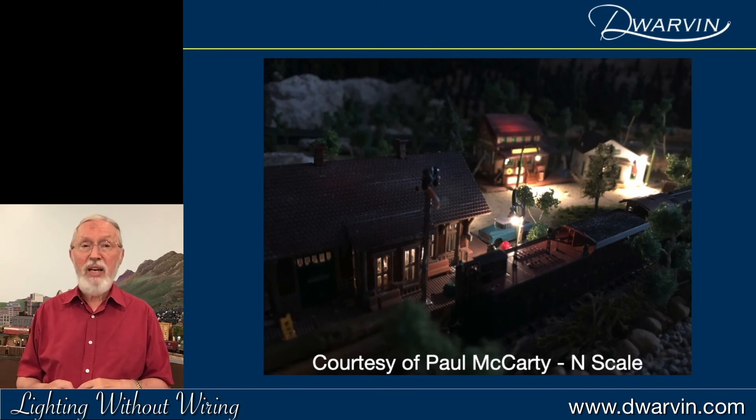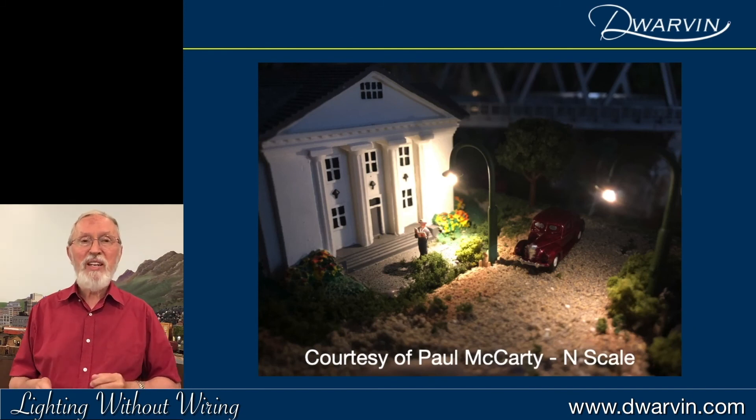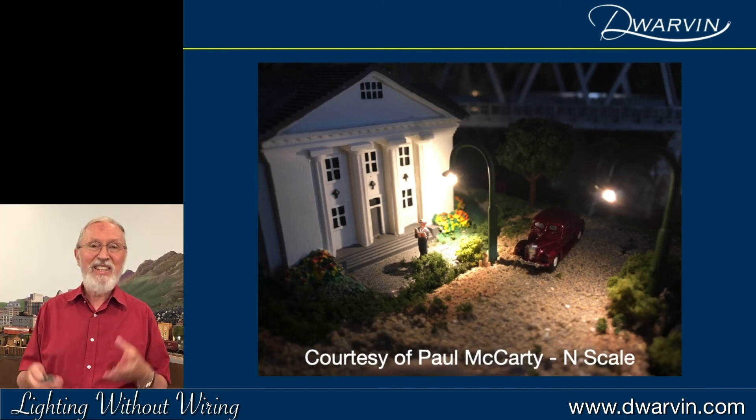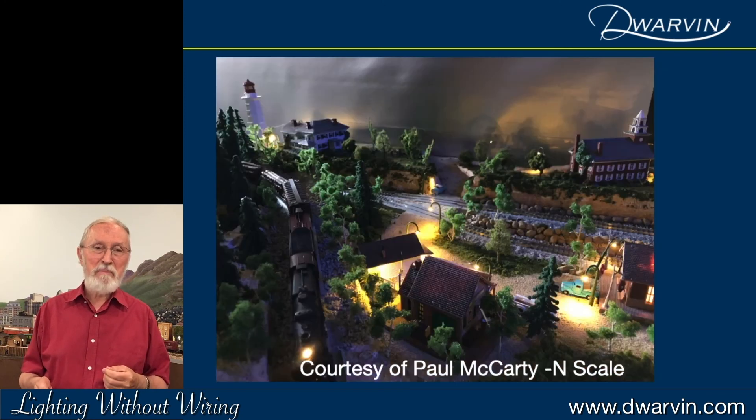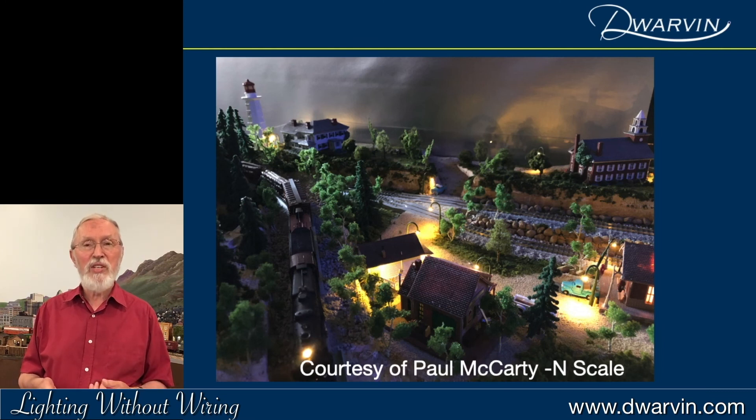Paul McCarty, an N-scaler, sent me some images — really nice scenery. I love this one: there's a guy reading his newspaper underneath the light, just outside the library. This is an interesting scene. Paul has actually worked on some moonlighting, so he's really got an ethereal effect there. It looks like a Thomas Kinkade type of painting to me.